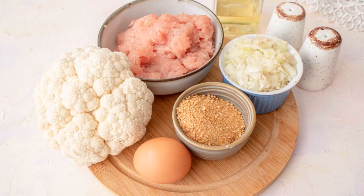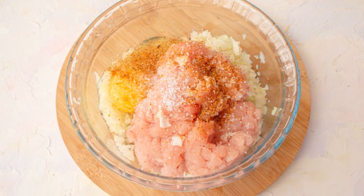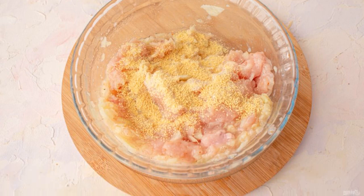Prepare all the necessary ingredients. Mix the minced meat with chopped onion, egg, salt and ground black pepper in a blender. If the minced meat turns out to be runny, add 1 tablespoon of breadcrumbs.